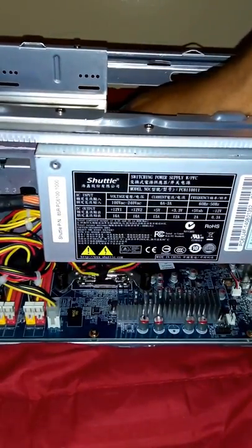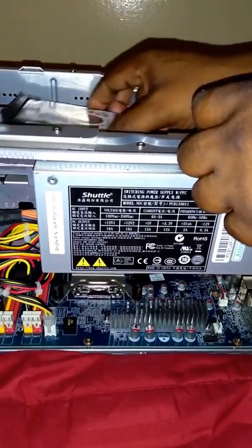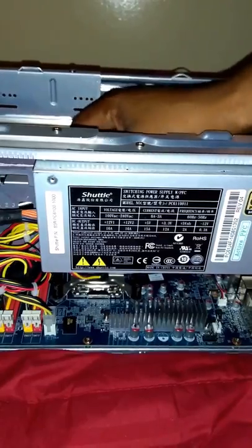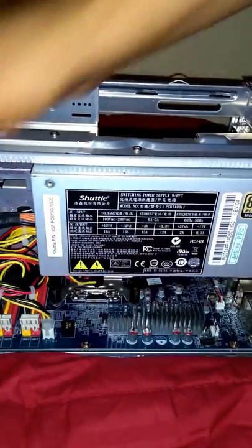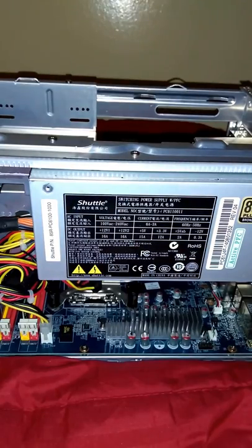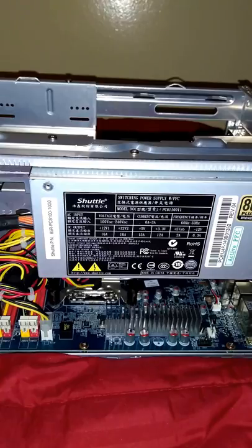I'm just gonna lay that in there. For video purposes I'm gonna go ahead and hook this up. Now I'm gonna put the case back on — I just want you to see that it does work.